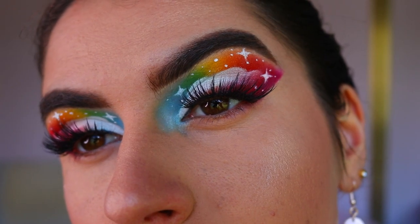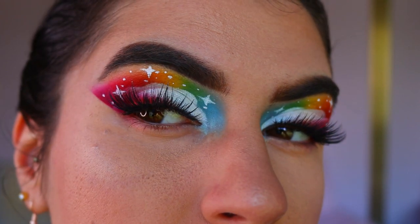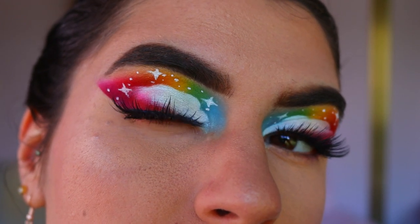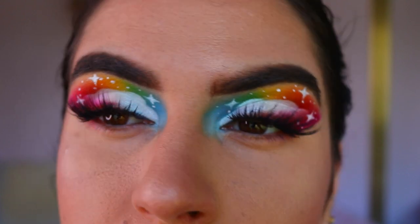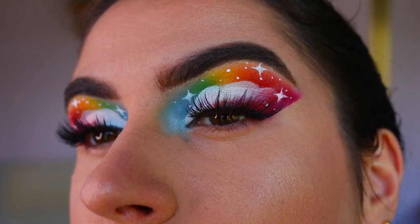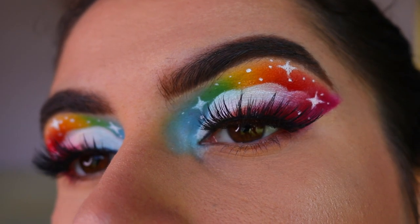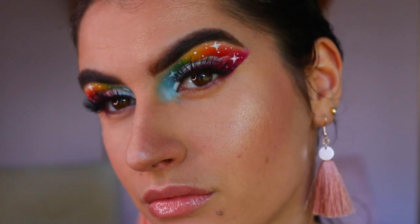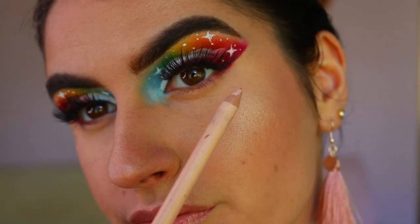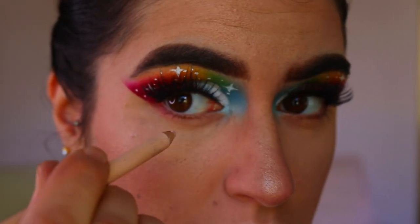Once that's done, we're going to apply lashes. The lashes I chose today are the Feisty lashes from Annitude — they're so beautiful and they really complement the eye shape, since we've created that almond-shaped eye. They're shorter on the inner corner and longer on the outer corner, and they don't cover up too much of the work we've just created — just enough drama to lift the look without covering it, which is the perfect medium.